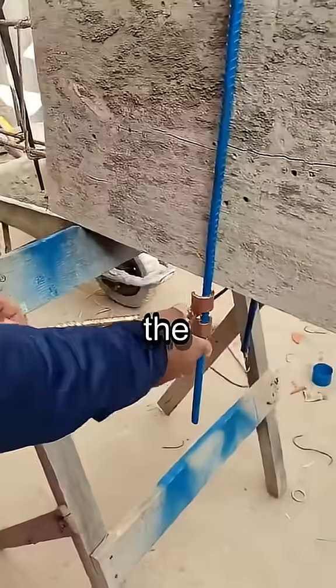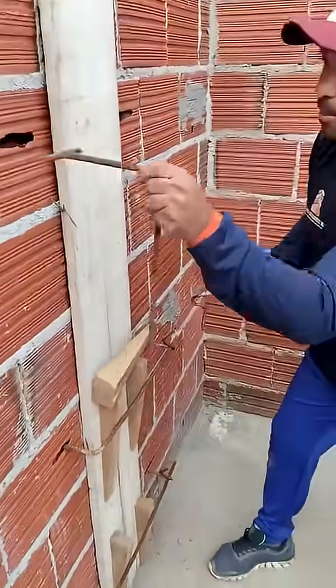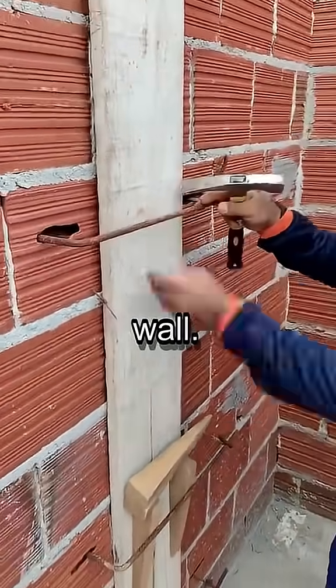And sometimes the old ways are best. Watch how simple wooden wedges firmly secure the frame against the wall.